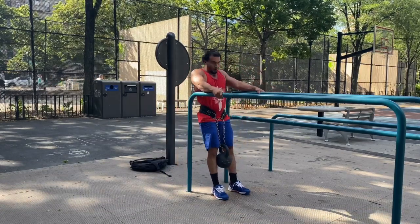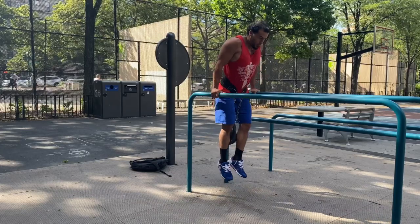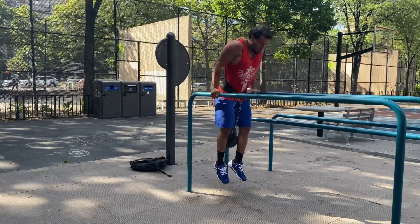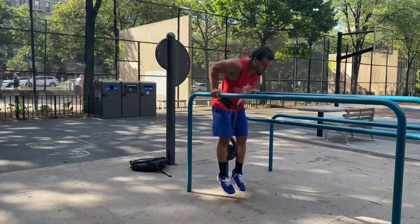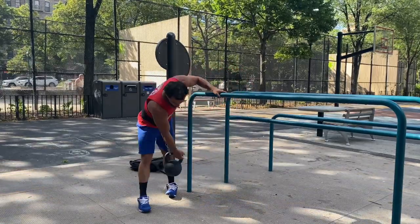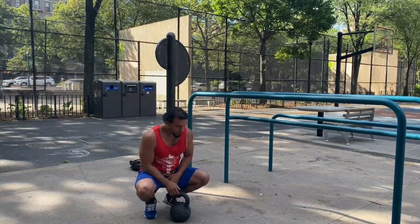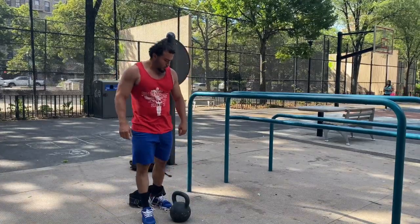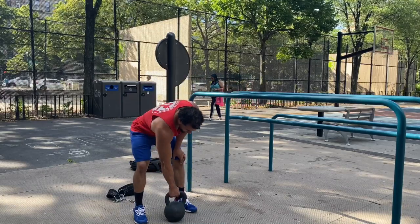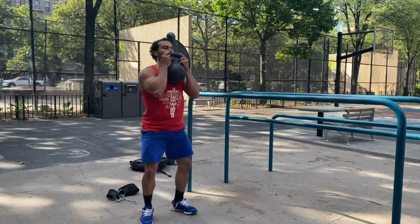Second set coming up. I want to talk about the benefits of weighted dips. Unlike traditional dips where you essentially work for higher volume — even though I'm working with relatively high volume at 20 reps — you're focusing more on strength. Depending on how heavy you go, you can work on pure, raw, absolute strength with heavier weights. In this case I'm working with 24 kilos, which is 53 pounds. With weighted dips you're working on strength as opposed to muscular endurance.